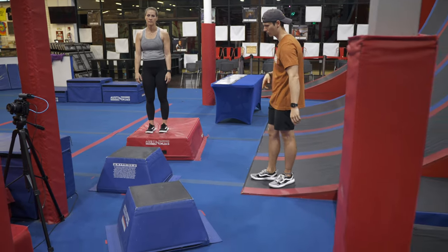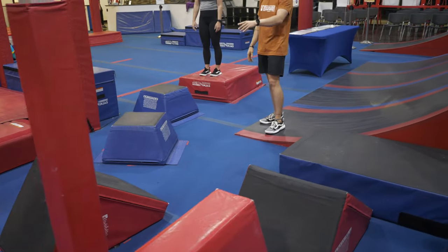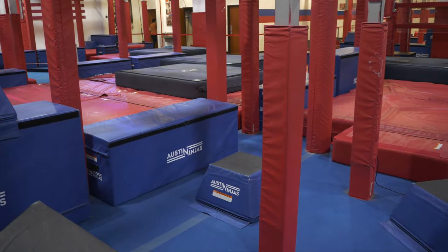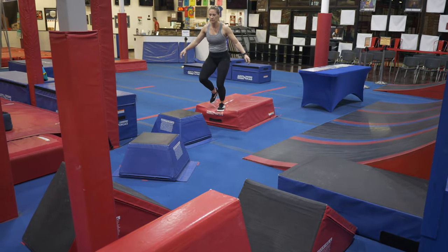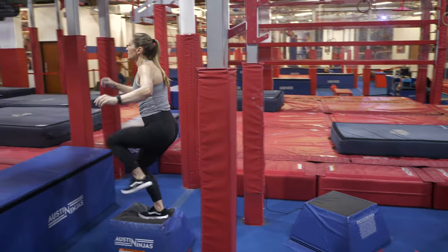Your course is going to start on the red platform right here. Your first obstacle is going to be this configuration of boxes in one step. You can use hands and feet on all these. You're going to traverse your way across and dismount to the blue platform over there. That is a start and finish platform.